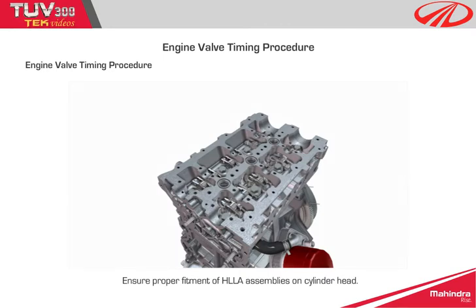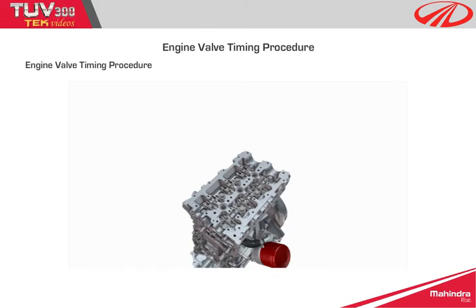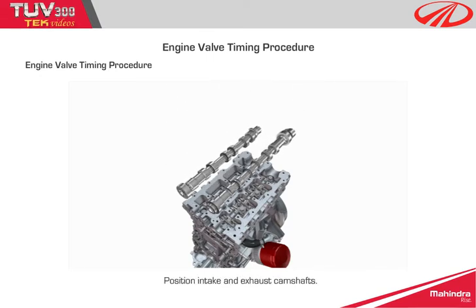Step 2: ensure proper fitment of HLLA assemblies on the cylinder head. Step 3: position intake and exhaust camshafts.